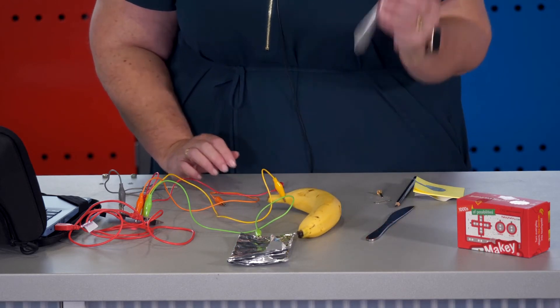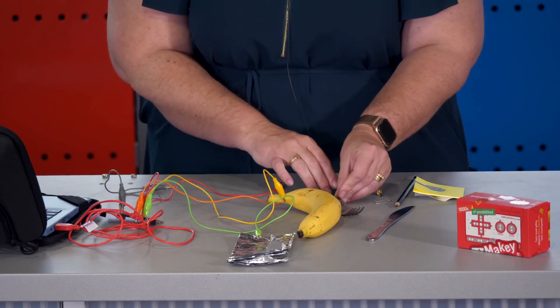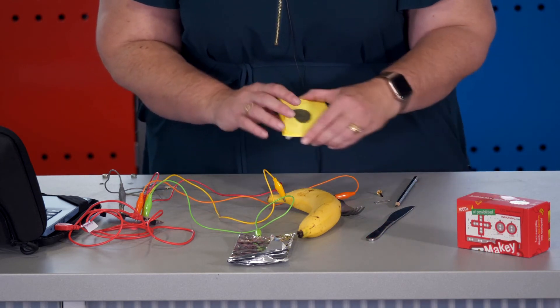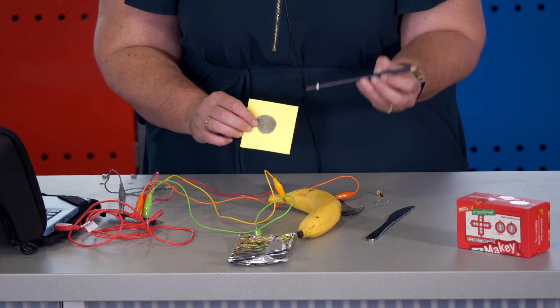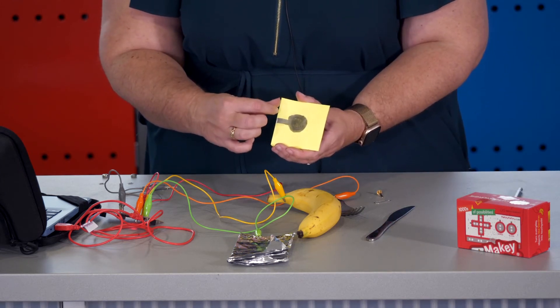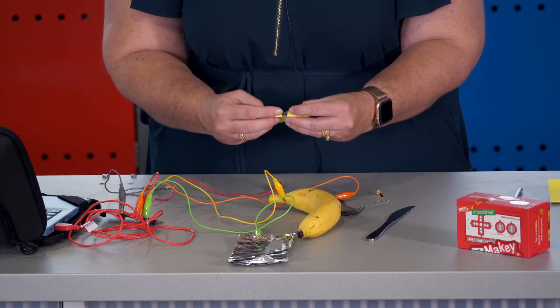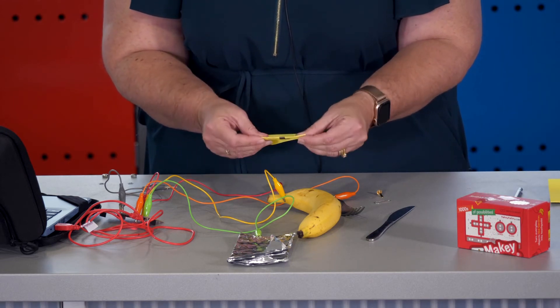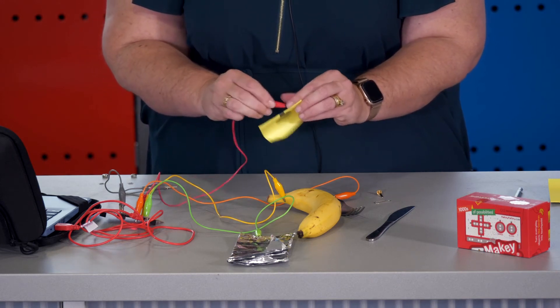You can also use items such as cutlery. Or if your students like drawing, you can have them use a 2B, 4B or 6B pencil to draw their own button. This is done on a sticky note — we're just going to fold it in half to make a connection on both sides of the paper, and then connect the alligator clip.